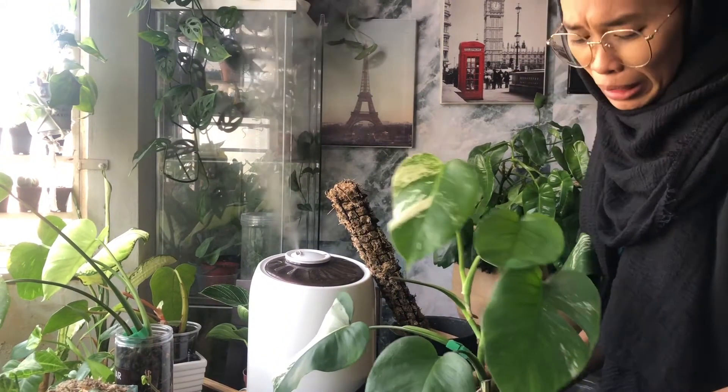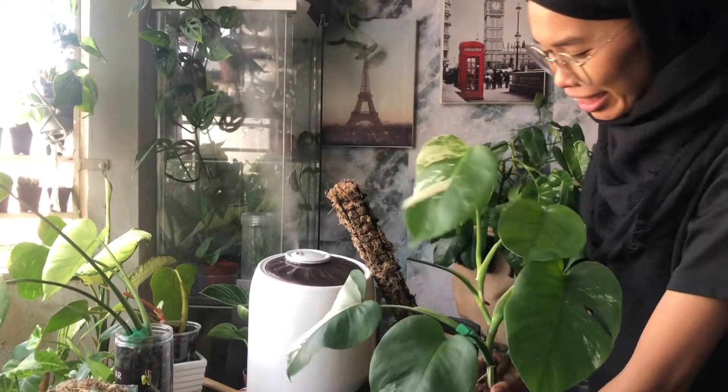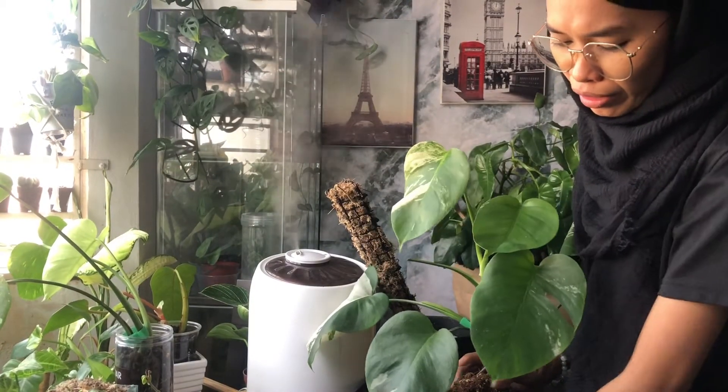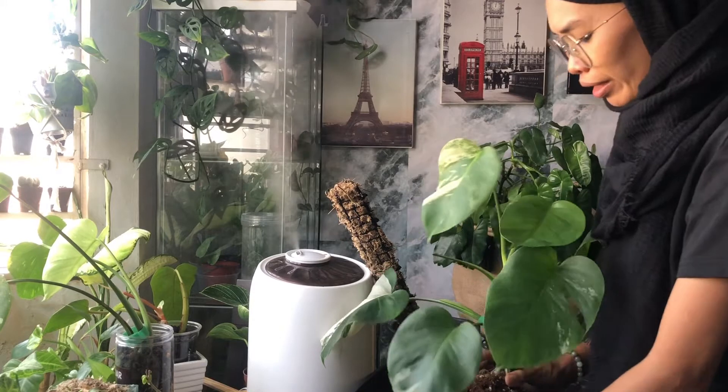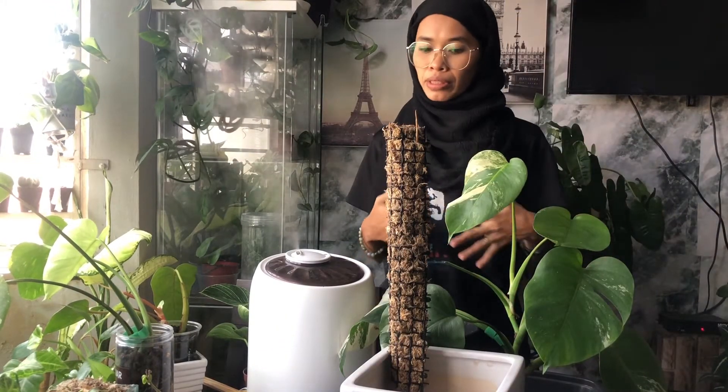But it's okay, I don't mind because that is the risk. I was too excited for the event. Since this Monstera albo is a variegated plant, they require lots and tons of bright light.